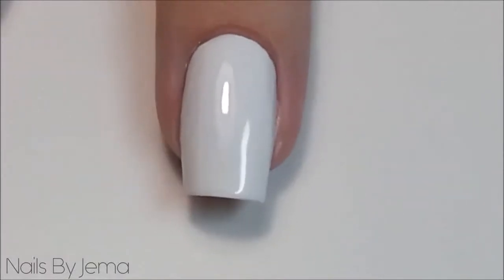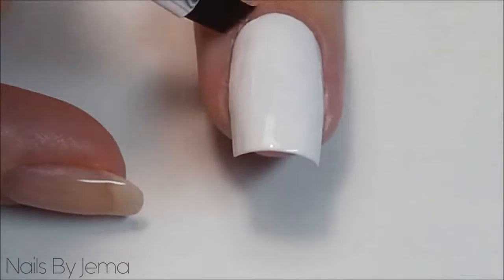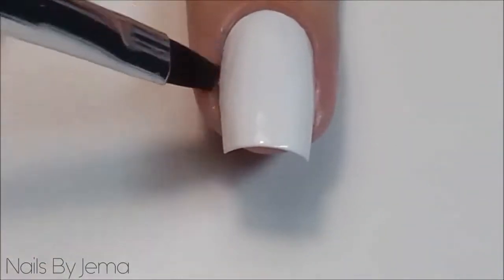Taking an angled brush and acetone, clean up around the edges of the white. You're going to want to do this before adding the Sharpie ink, as the acetone will remove some of the ink and expose the white later. We don't want that.